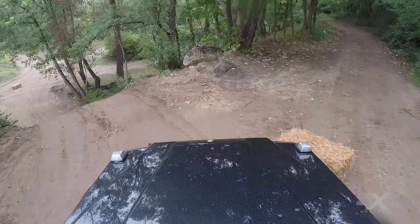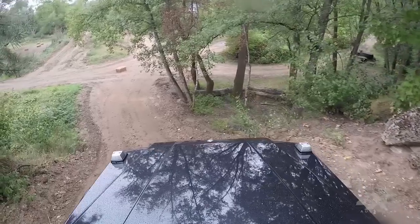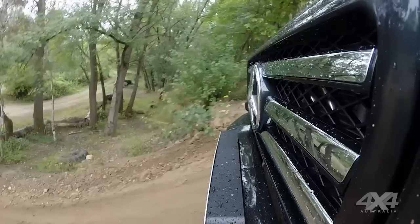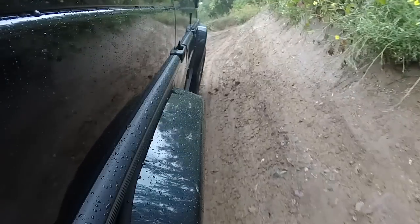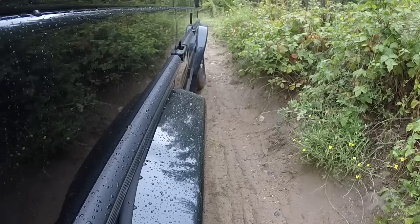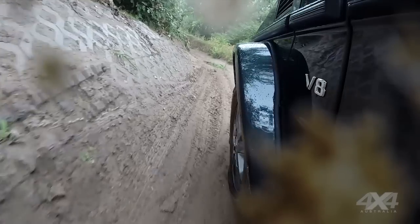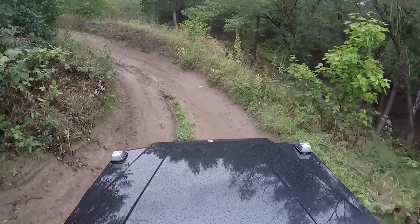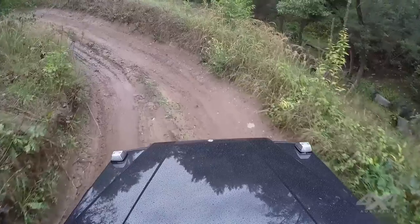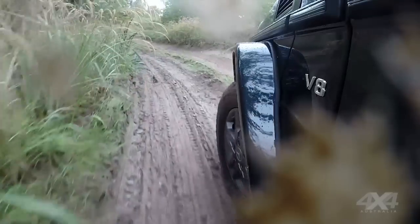Coming up to a fairly steep bit, all I can see is the big boxiness of the bonnet here, so let's see how we go. With a decent angle, you can feel that wheel articulation — the right rear hanging in the air. Lock the diff and off we go. It's all about tradition in the G-Wagon; you haven't got too much fancy stuff, no adjustable height suspension or anything like that. Just keep it simple — it's always been about being simple, this one.